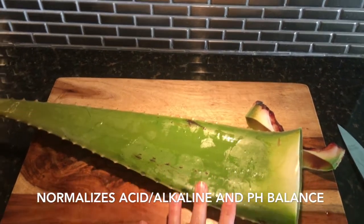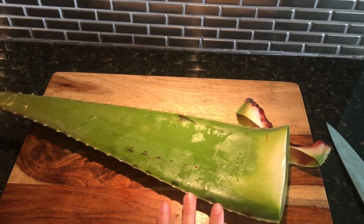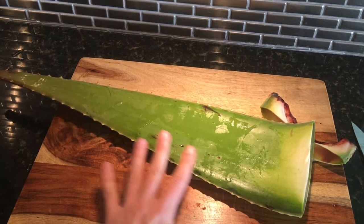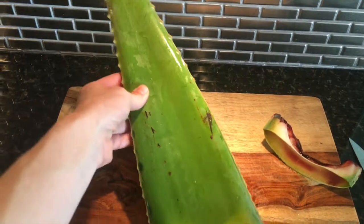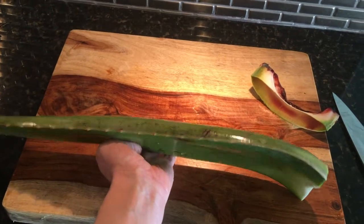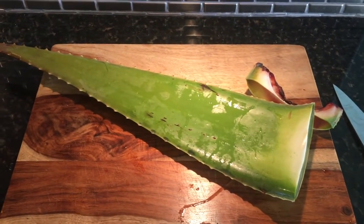I'm going to show you how I cut it and throw some in my smoothie. I do recommend starting off small — like a small piece at first — and then work your way up. I'll keep this in the fridge for approximately one to two weeks and just cut it as I need it. Lastly, if you aren't able to get this in your supermarket, you can buy aloe vera gel and throw it in your smoothie.